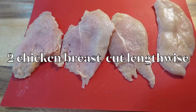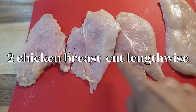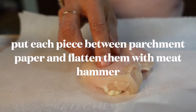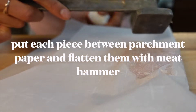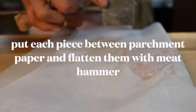To start off, I have two chicken breasts and I already sliced them in half lengthwise. I'm going to put each slice of chicken breast and I have this meat hammer and I'm going to pound it from the flat side.